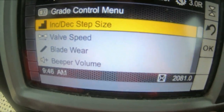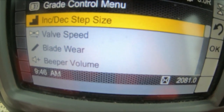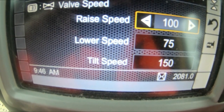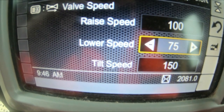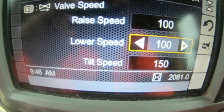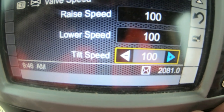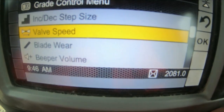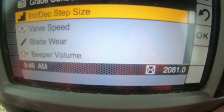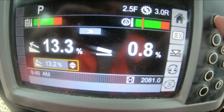This one here — if you click on it, it sets your valves and everything up: increase, decrease, step size, valve speed, which is the speed at which the machine operates. You should really have these all set the same to make the controls even. Blade wear is what you put in to calibrate the machine. Blade sensor calibration doesn't need to be done unless necessary. Once you're happy with that you can push home.